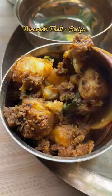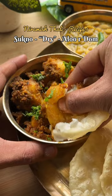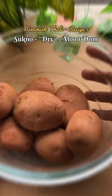Let's make an Aloo Dum which will go perfectly with luchi. This recipe always turns out to be spicy and flavorful.